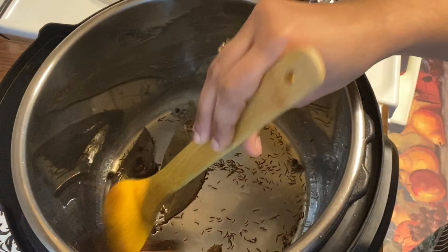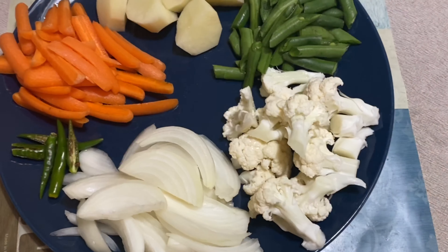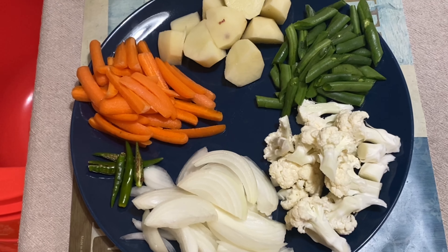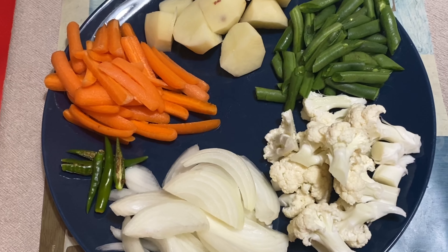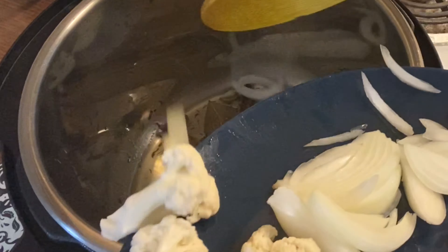Now I have cut the vegetables here. I will add carrots, potatoes, green beans, cauliflower, onions, chili, and tomatoes as well.